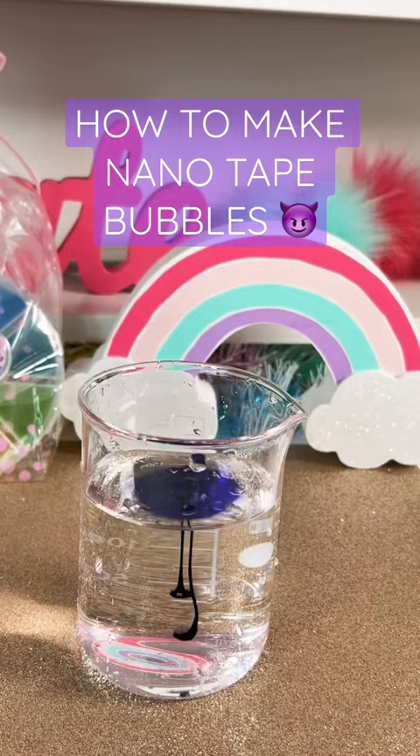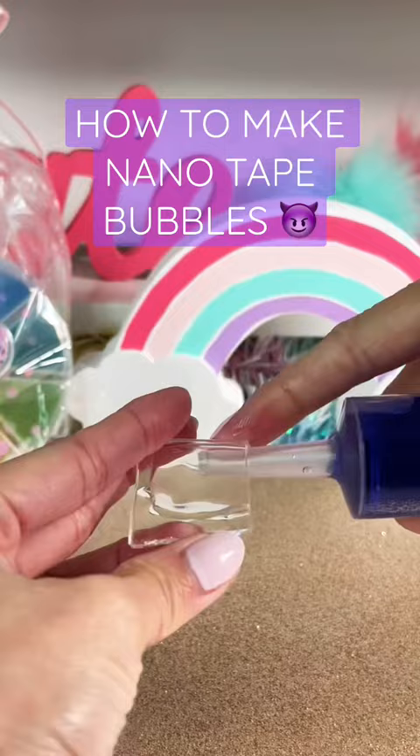Add purple food coloring to water and mix. Use your jumbo syringe and suck some water up. Insert the syringe into the opening and press tightly.